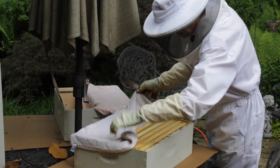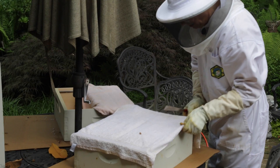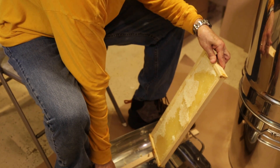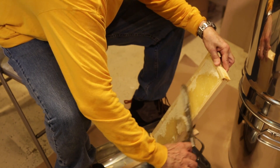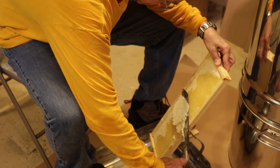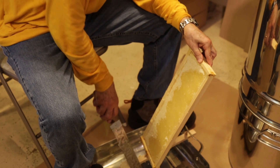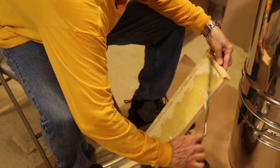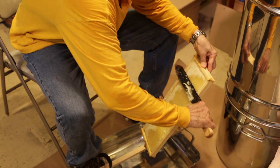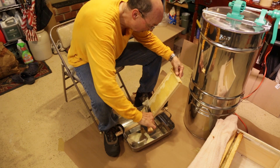I think these are okay to take in. I'll never be able to get all the bees out. Never having done this before, I'm not quite sure exactly how to do it, but we are slicing the cappings off with a little back-and-forth motion.